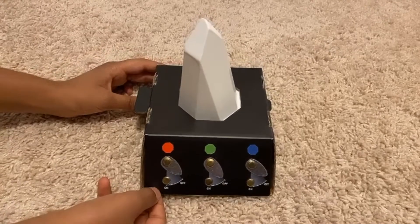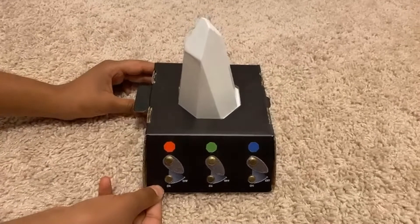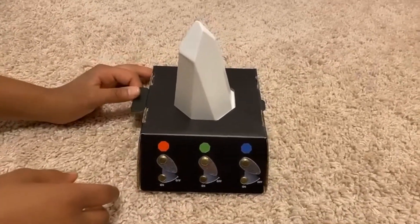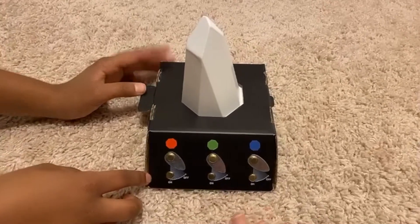Hi viewers, welcome to my channel. Today's video is going to share my science project. We are going to check the light-related experiments.